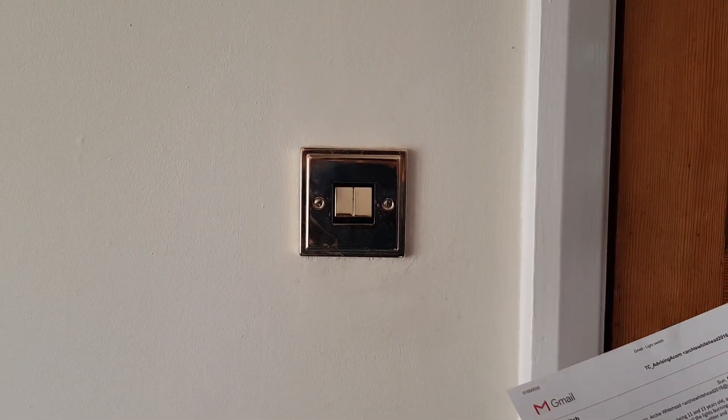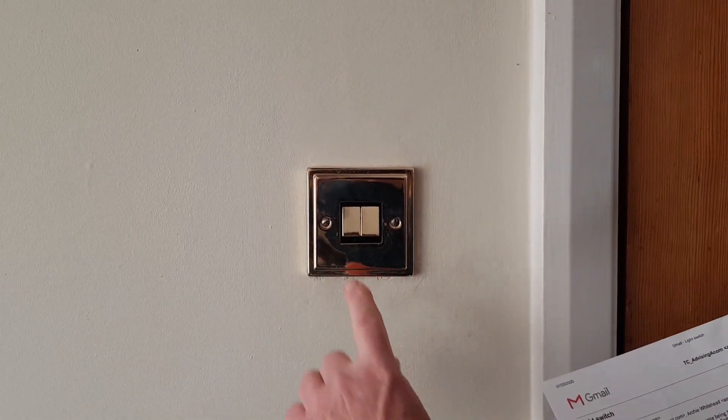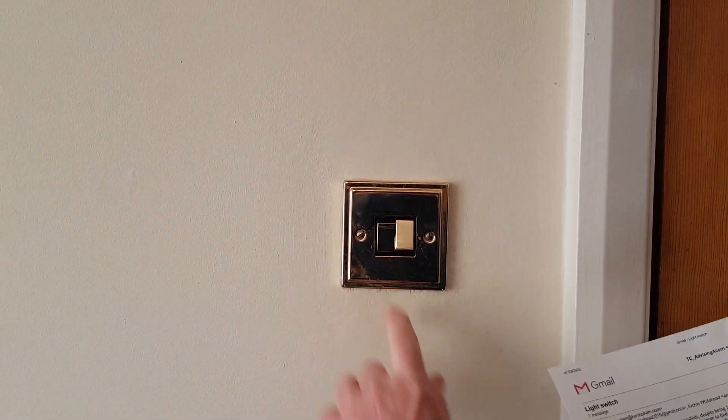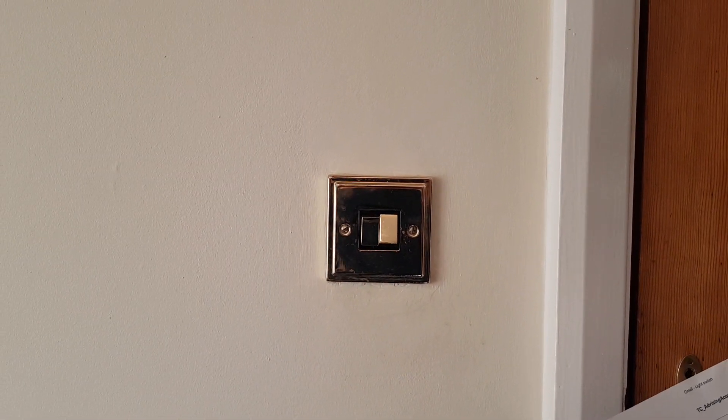To switch the light back on, quite simply reverse the procedure by pressing the other jutting out bit of the switch. I apologise to those of you unfamiliar with the highly technical language I'm using.